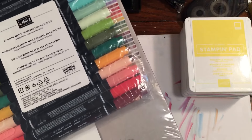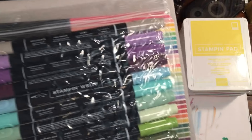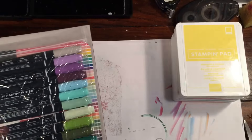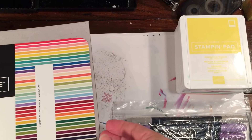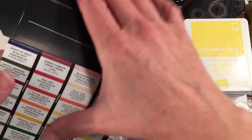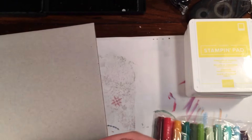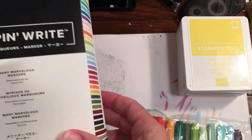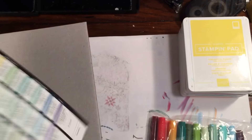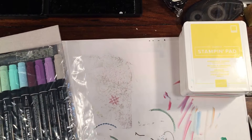These actually come with an insert if you have the Many Marvelous Markers set. So if you buy them as a pack, it's very nice that they did this — really wonderful customer service. It's an insert that you can put into your marker holder so then you could slide these in and have all your colors.